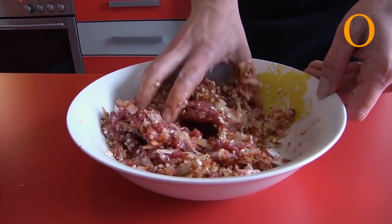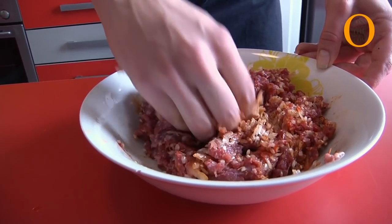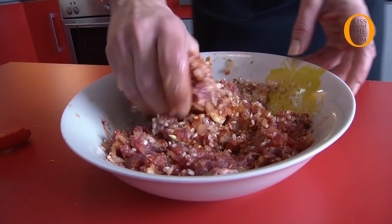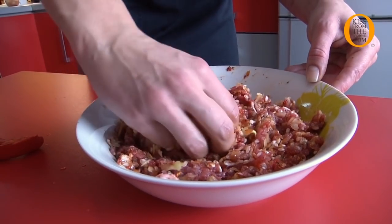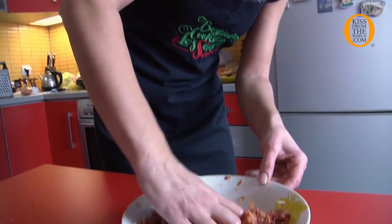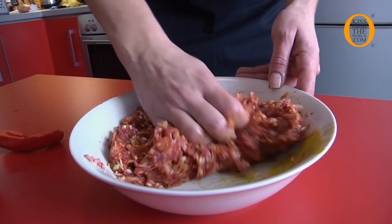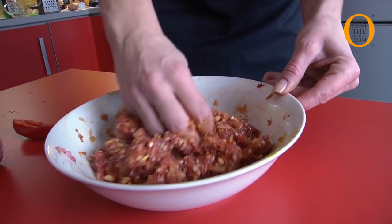I will mix everything together. What's really good about the food we are making today is that you can save it in your freezer after baking, and also keep it in your fridge for two or three days. You just take one day, prepare a bunch of it, and then you are safe for days.